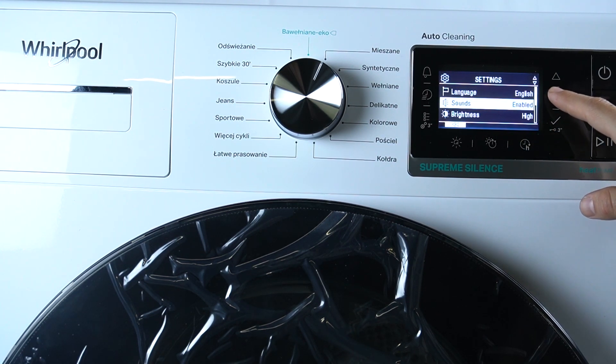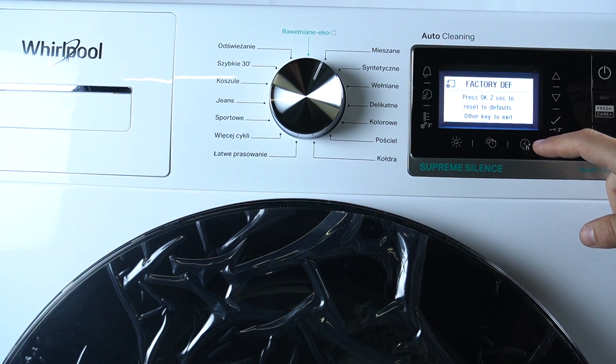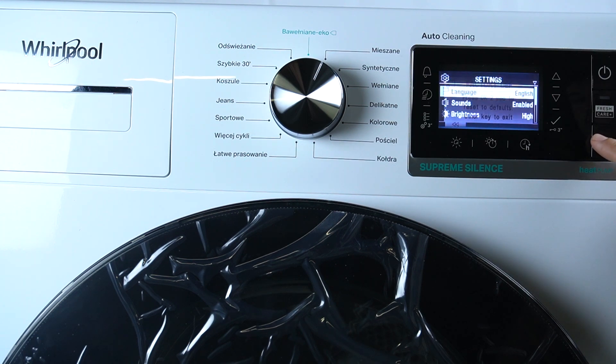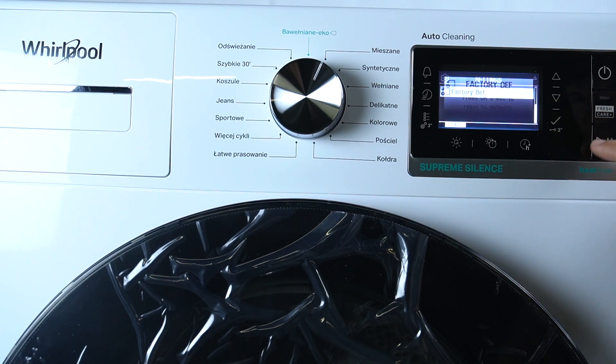Okay, once again, I'm not sure what is the OK button, so let's try to push the Start button.